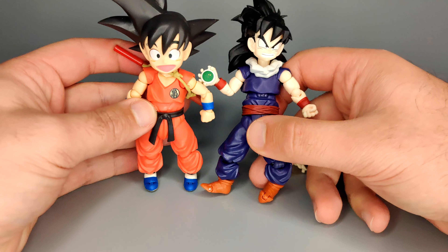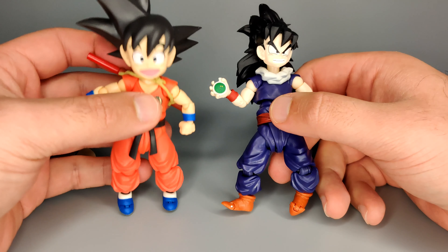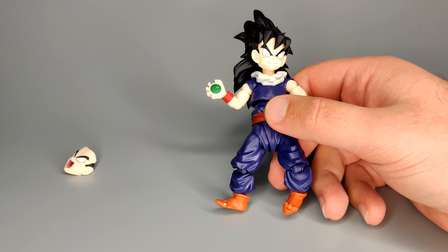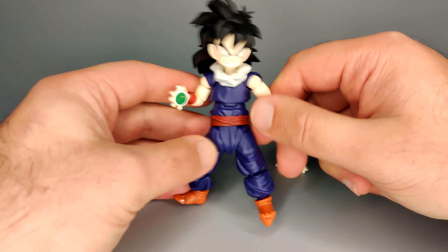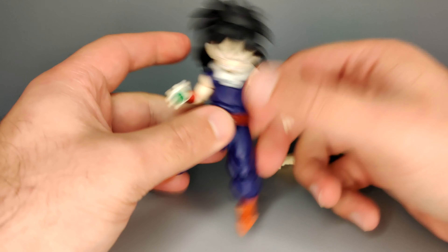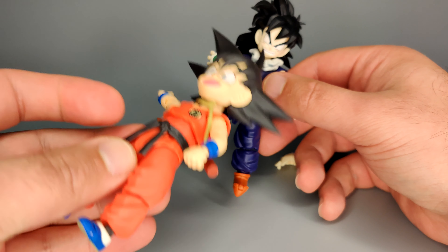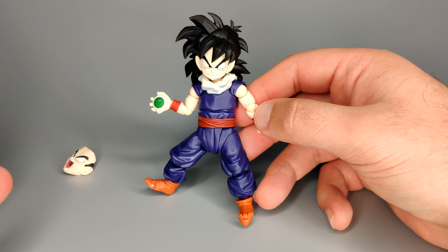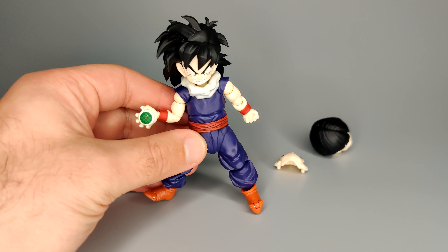I'm going to bring out Kid Goku to quickly show you how that looks. You can see how they're pretty much the same figure - which is not a bad thing. I really, really liked Kid Goku. This came out a few years ago now and it's still one of my favorite figures, purely because of the functionality and the poseability of such a tiny thing. It's genuinely a fun figure to pose and I think a lot of people kind of slept on this one. They did a couple of reissues so there shouldn't be an excuse not to get it.